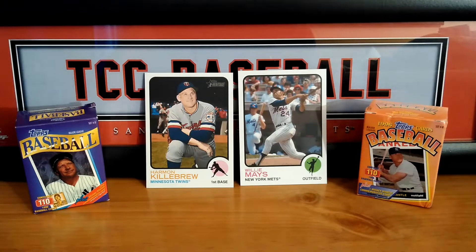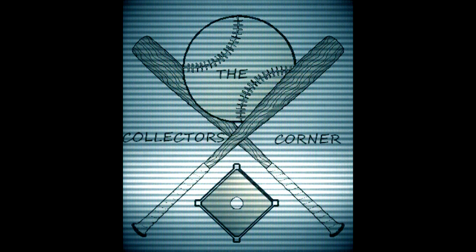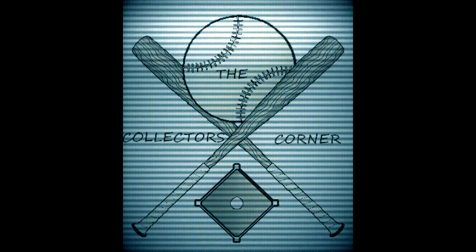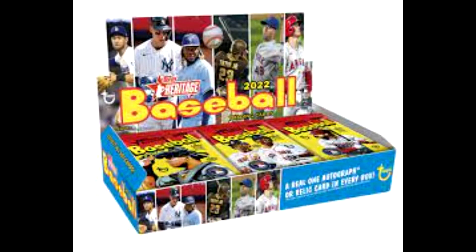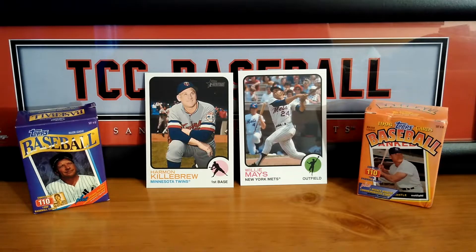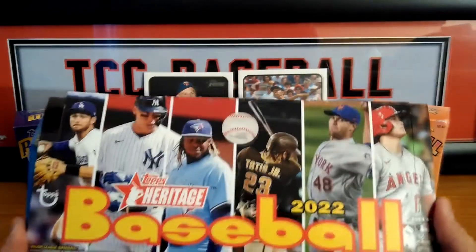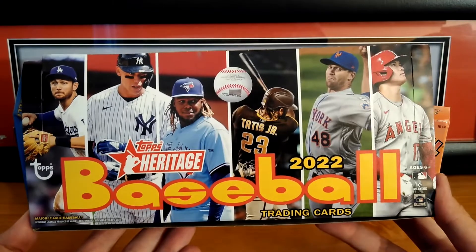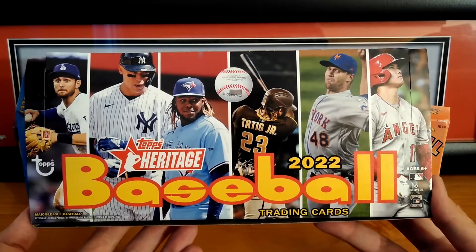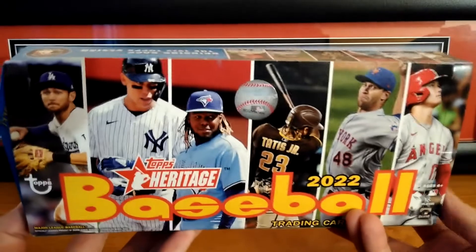Hi everybody, part 3 video of a 2022 Hobby Box. All right everybody, we're back. This is Mike from the Collector's Corner, coming to you today with a new video, part number 3 of 4. So we are in the homestretch opening our Hobby Box of 2022 Heritage. Hope you guys have been checking out the past videos — I'll leave a link above and down below so you guys can click and check out parts 1 and 2 if you missed them.